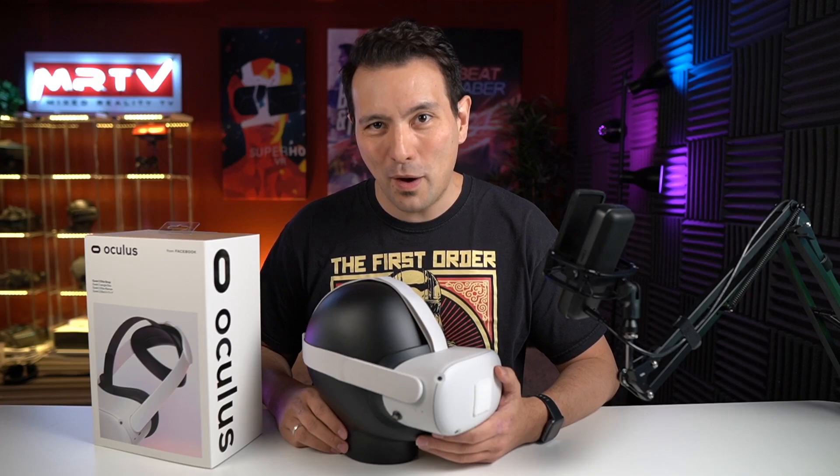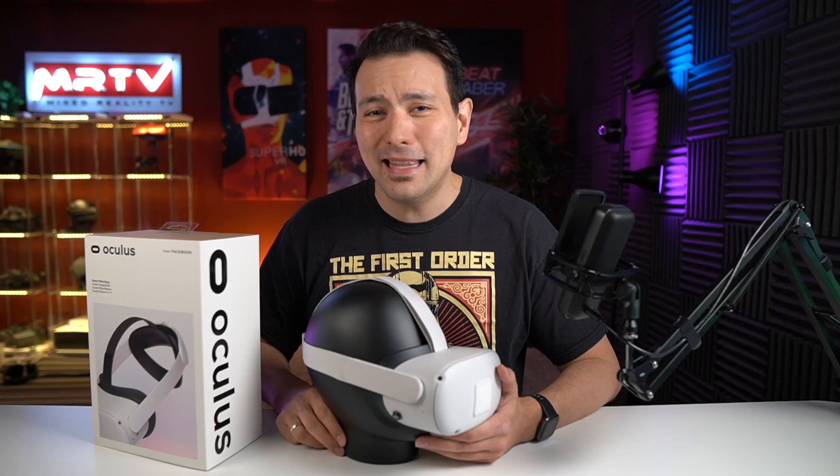Hi and welcome back to MRTV. In this video I'm going to review the Quest 2 Elite Strap, and yes I'm totally aware of the fact that I'm probably the last YouTuber to review that strap. Anyways, gotta get back to Quest 2 content and that is a good start.